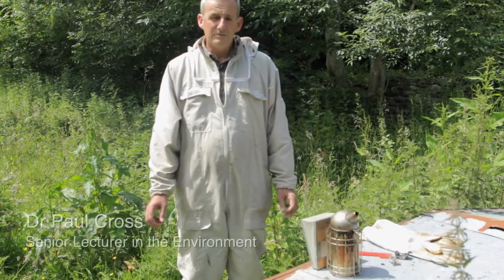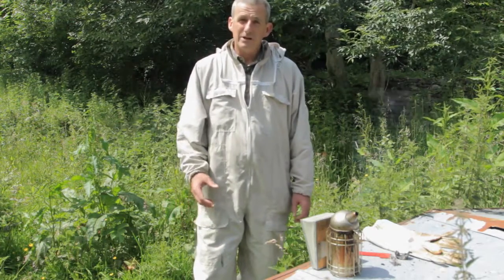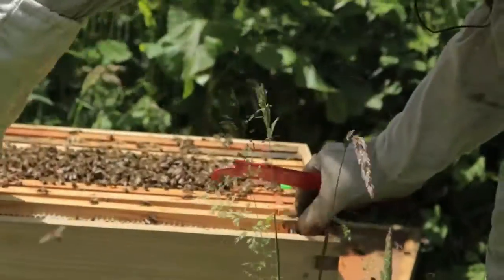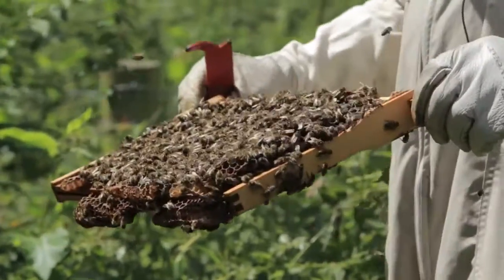My name is Paul Cross and I'm a senior lecturer at Bangor University. We've been carrying out research recently on how we can make the British bee a more robust individual, capable of dealing with the threats that hang over it at the moment — there's a lot of problems with disease and phenomena such as colony collapse disorder.